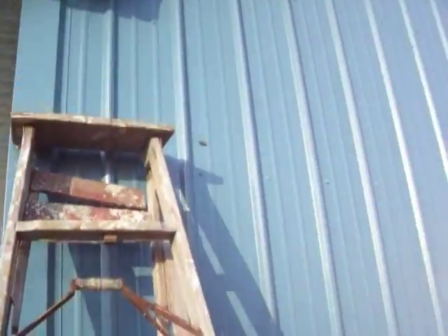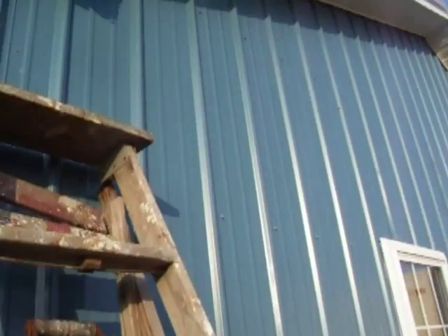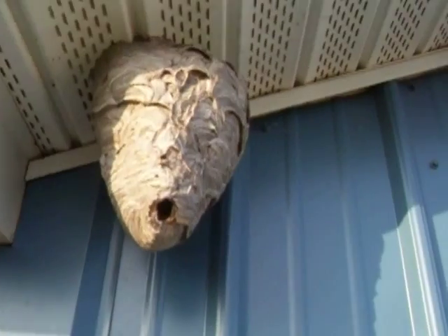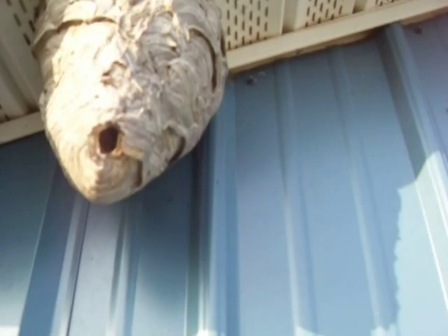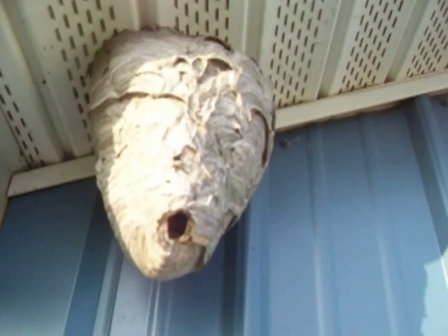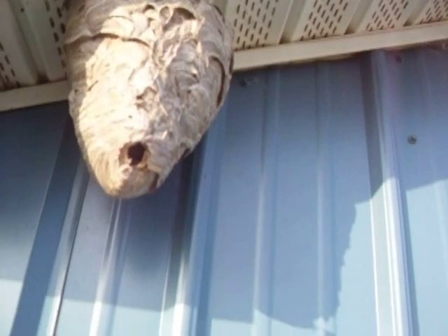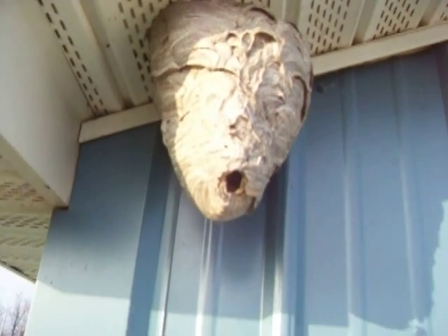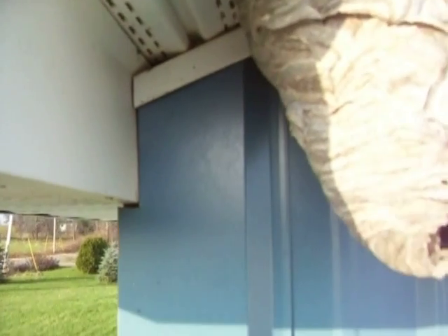I'm going to do another video on my bald-faced hornet nest. Some of you may have seen the video I did trying to trap them, but the problem I had with the trap was it didn't take long for the crows to figure out there was baloney in the trap. Every time I'd set it and walk away, the crows would come out and knock the trap down to get the baloney out. So I eventually just sprayed them.